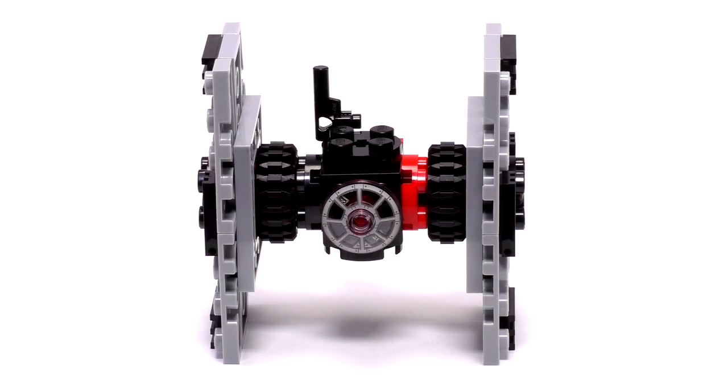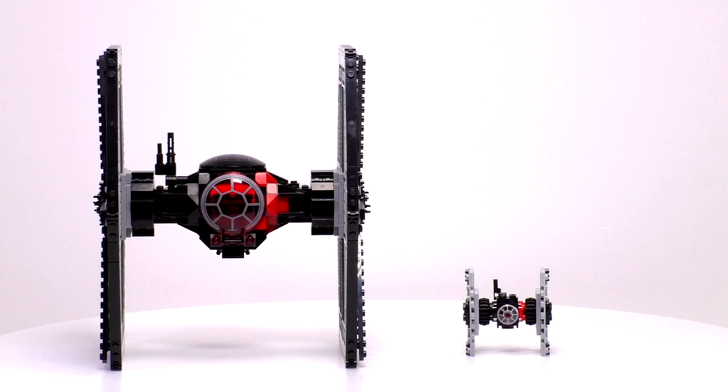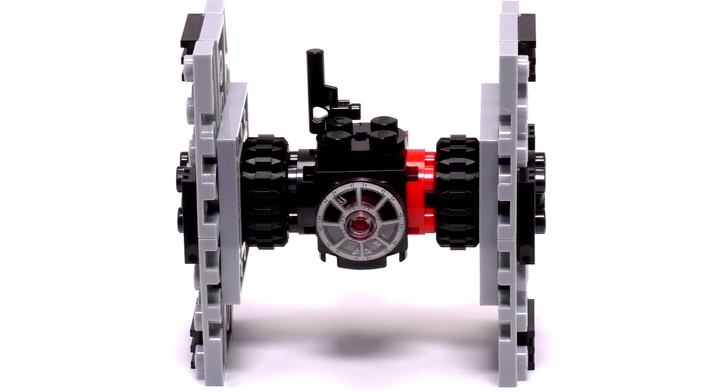At first glance, those black gear pieces on either side of the cockpit next to the wings look a little bit out of place. But when comparing it to the larger Special Forces build, you can see what they were trying to mimic. I also really like that pistol piece as an antenna, and that red grate piece with the black showing through looks really good. And definitely the whole thing is tied together with that printed-on cockpit piece in the front.